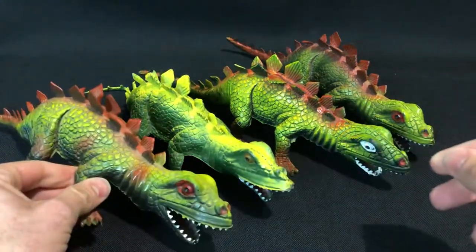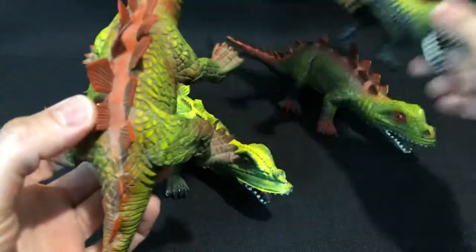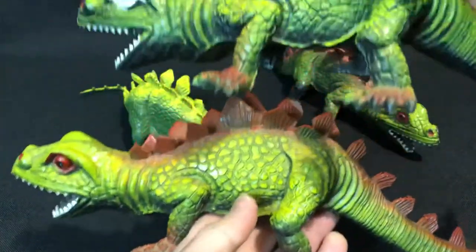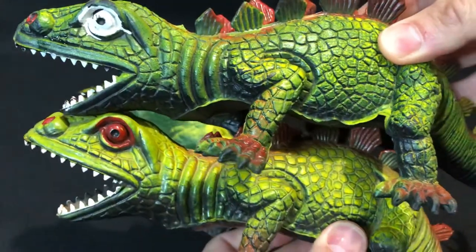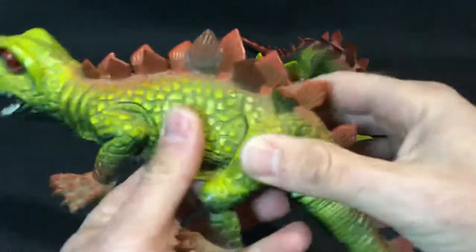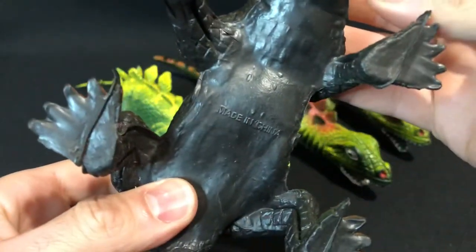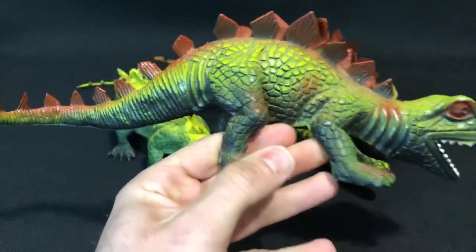Then we come to this next guy. Pretty much the same — let's have a look at the size, see if there's any difference. Usually you can see a bit of difference in the lips. Pretty much identical. The only difference with this guy is the plastic is slightly softer, and it's made in China, so obviously this was a later release.